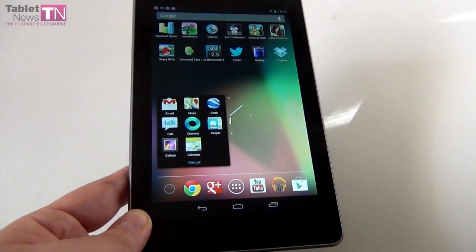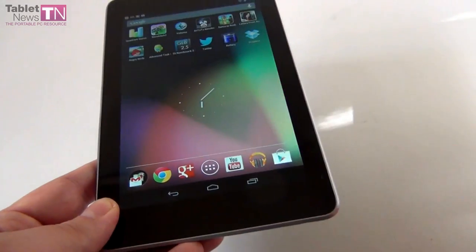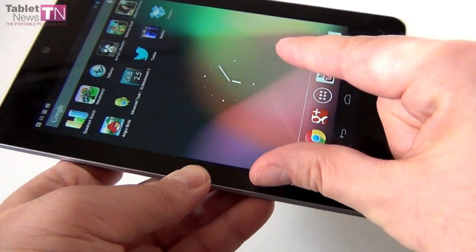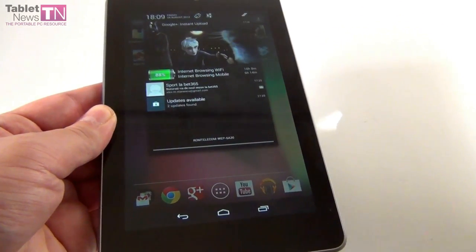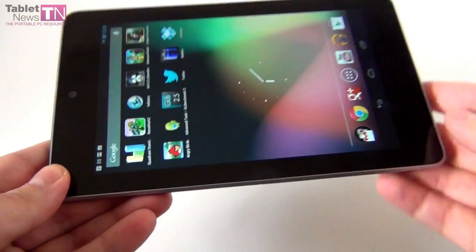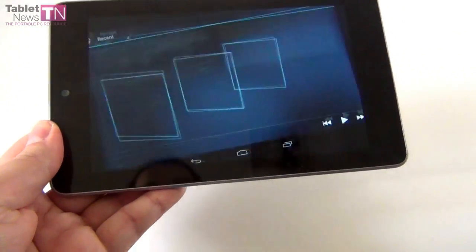This device runs Android 4.1 Jelly Bean, which gives you a cool expanded notification area. Up until now a tablet only had a small notification area, but now it's pretty prominent. Notifications have expanded too — when you get an email you don't only see the subject or sender, you also see a portion of the email. The main home screens are available only in portrait mode, but applications will turn to landscape.